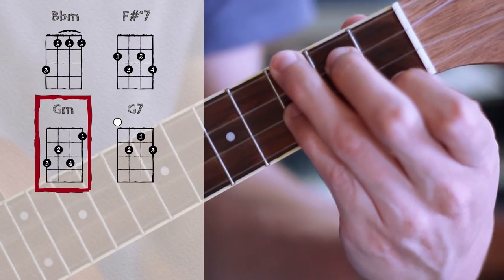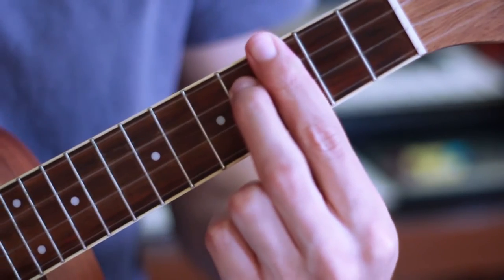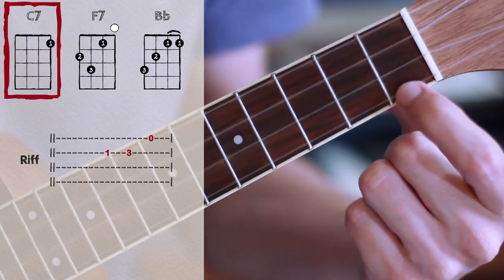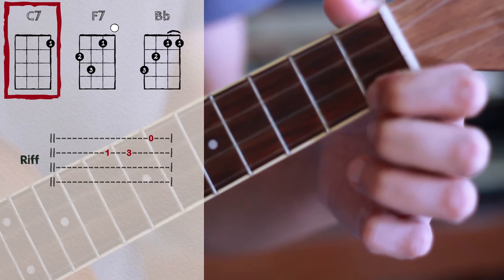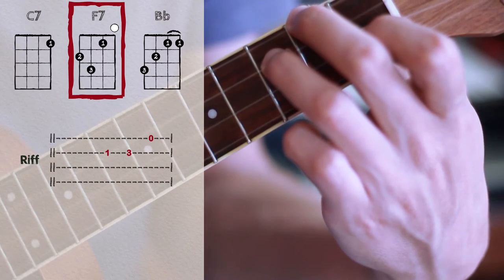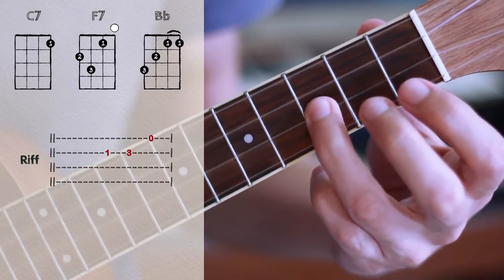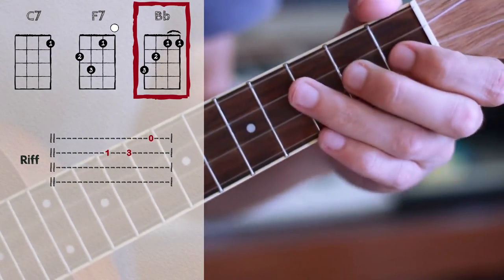G minor, then G7. In here we have C7 — you can choose to do the barre version with the second finger on the third string, or just play the easy C7. It makes the same function in the sound. Then F7 and an arpeggio. Then I have a little riff — ba ba ba ba bum — played on the second string: first fret, third fret, first string open, and I land on Bb.